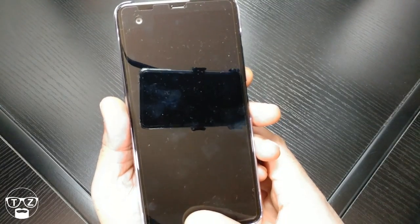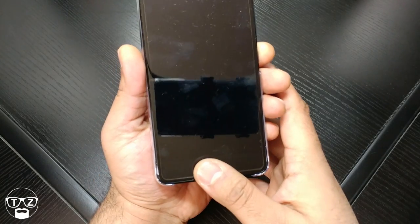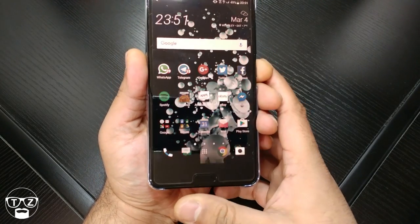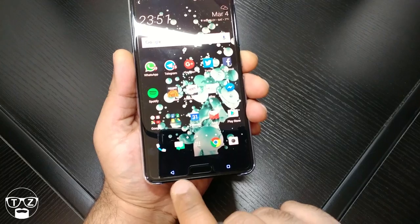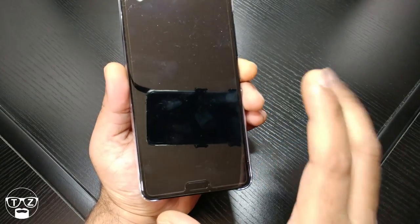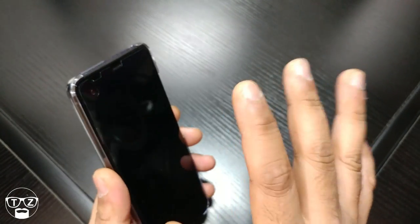A quick look at the fingerprint sensor to get an idea of the speed — not bad at all. You can see the capacitive touch buttons are well lit up, very nice. I'll give you a spoiler alert: the speakers are very good on this, not the best, but they are very good.